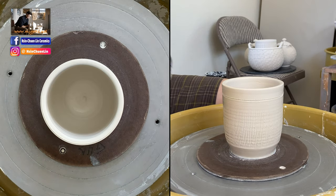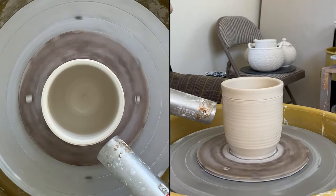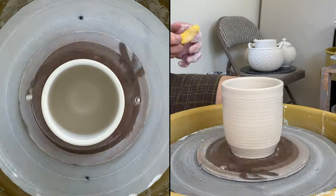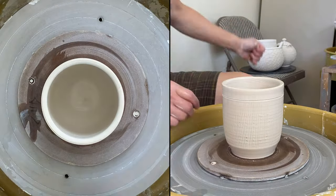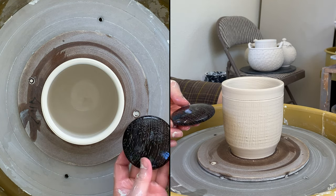Using my heat gun to dry the surface a little bit. Then my three-inch wooden rib.